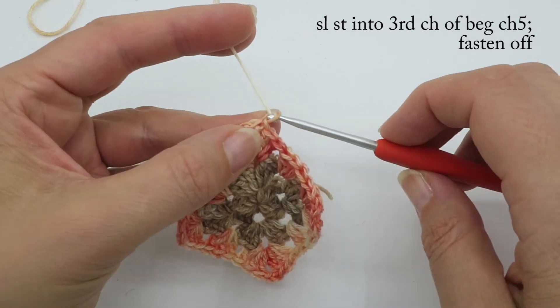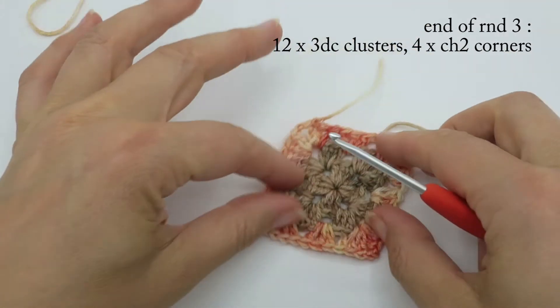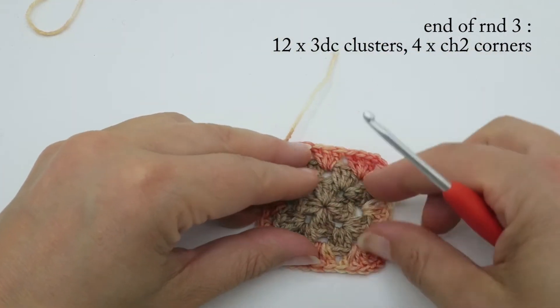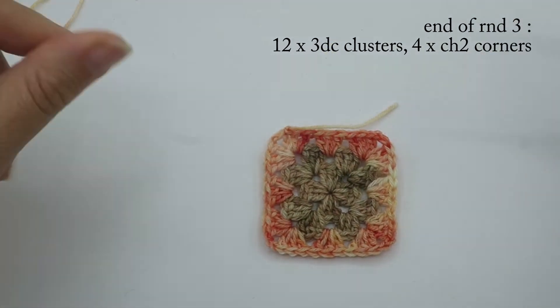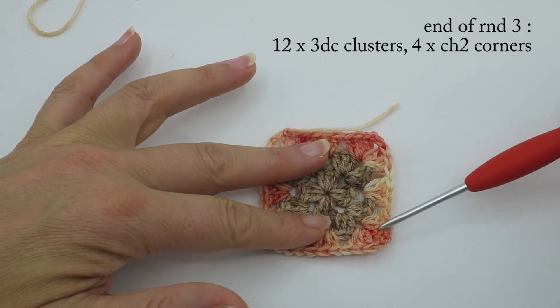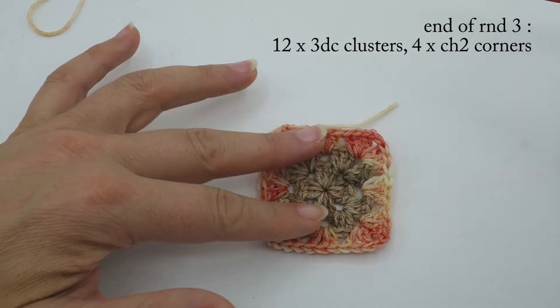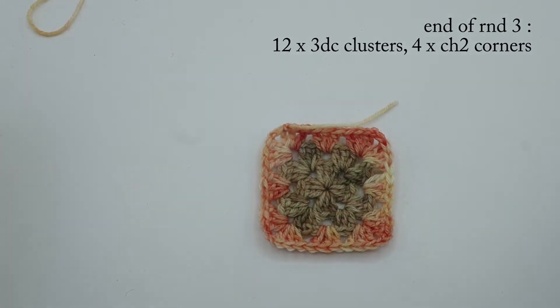Yarn over and pull through the tail end to fasten off. At the end of round three you should have three sets of three double crochet clusters on each side, and four chain-two corner spaces.